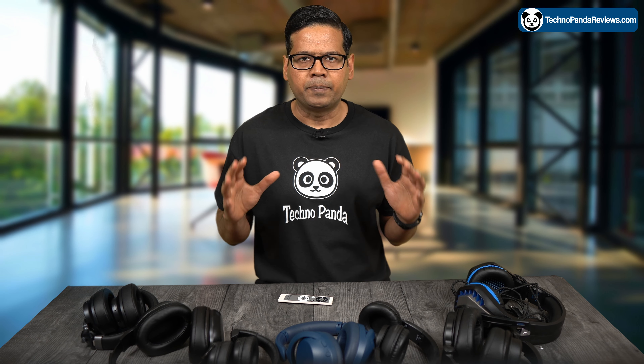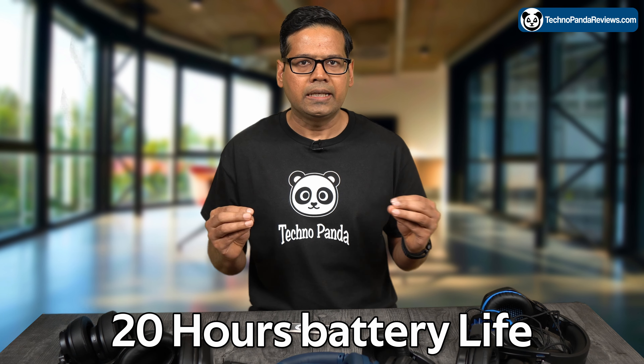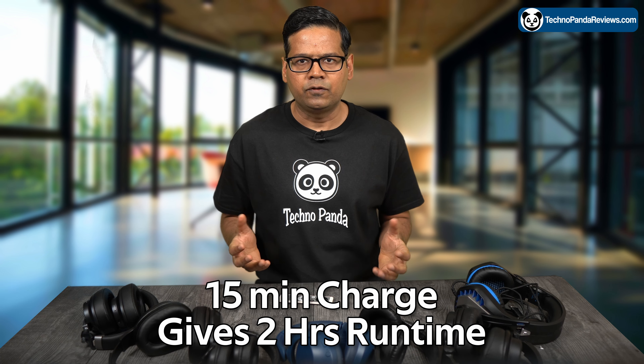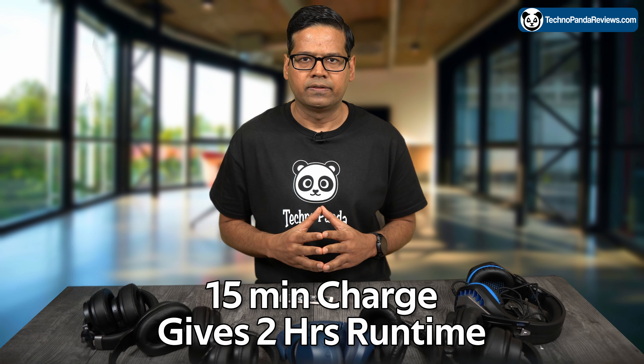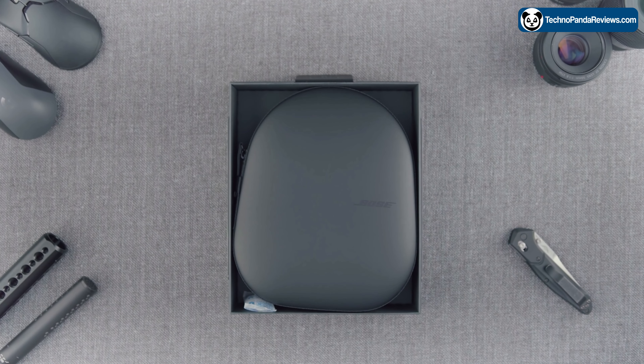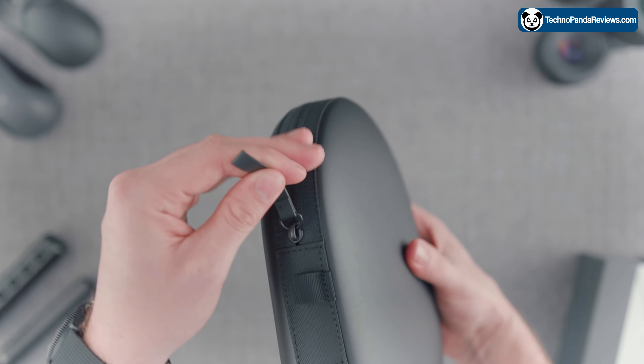Let's talk about the battery life. The Bose 700 offers a decent battery life — you get 20 hours of wireless battery life on a single charge, and if you're running low, a quick 15-minute charge will give you an extra 2 hours of battery life. These headphones also come with a convenient carrying pouch or case, which makes it very easy to take them with you on the go.